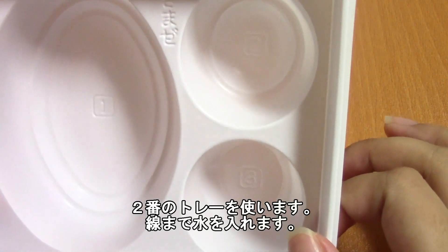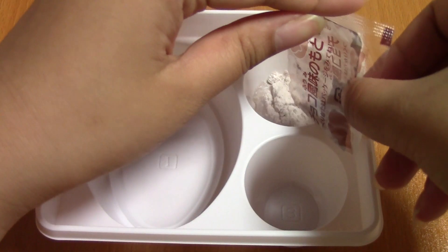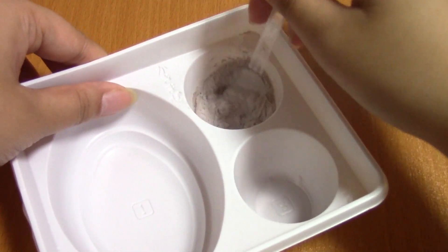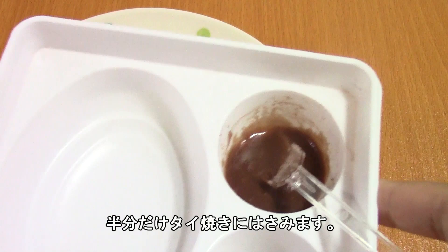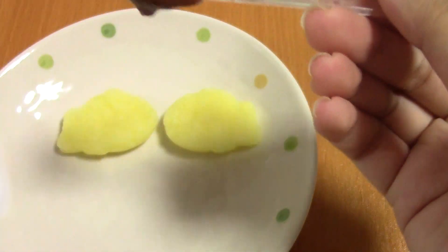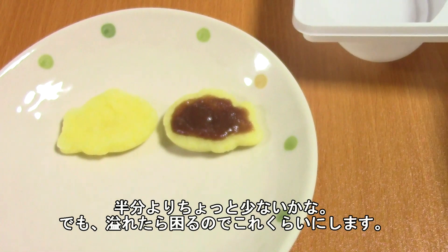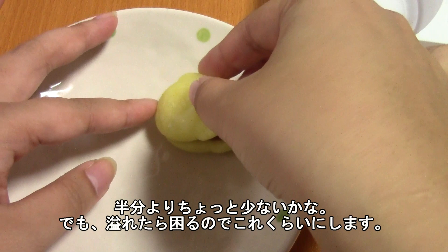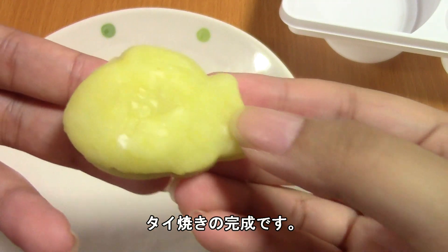Next we're going to use the number two cup and pour water to the line. You're only going to use half your chocolate sauce because you're going to want the other half for the ichigo daifuku. I think that's a little less than half, but I don't want it to overflow over the sides, so I'll just put that much in, cover it up, and your taiyaki is ready.